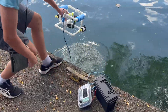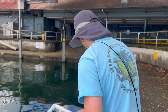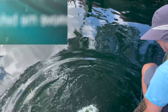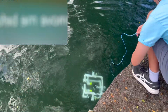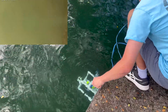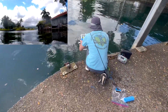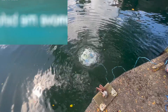The ROV was too buoyant for the first trial, so I removed both foam noodles to see if that would solve the problem. This didn't work out either, as it started sinking to the bottom. I decided to cut each foam noodle in half and reattach them to the frame, which seemed to solve the buoyancy problem.